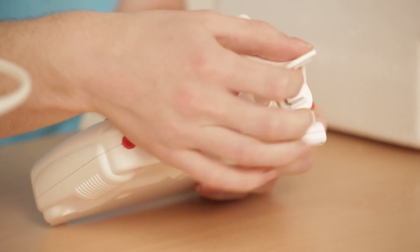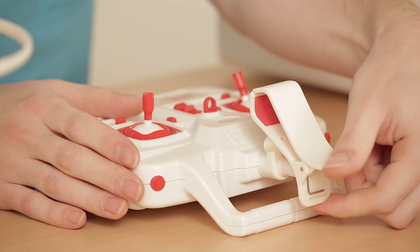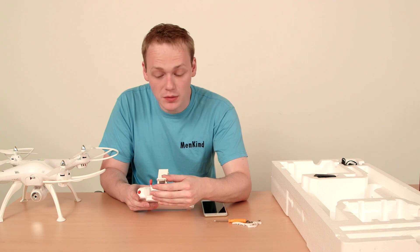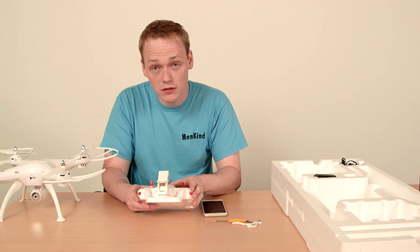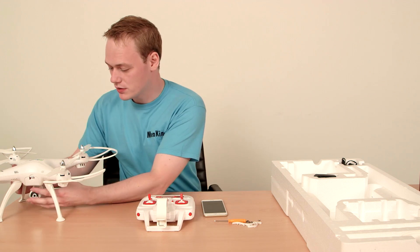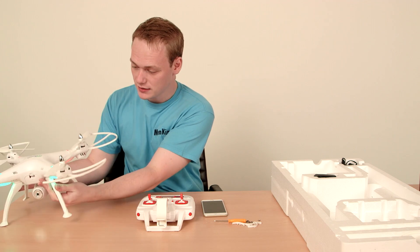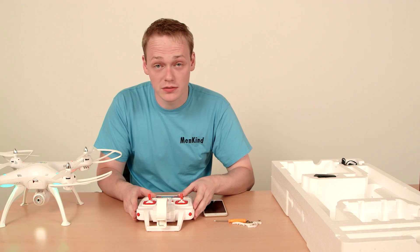You just pop it on like that until it clicks, and then you can pop your phone on top into the clamp. Once your clamp is connected to the controller, you then need to turn the controller on and also turn the drone on so it's not flashing, and then reconnect the drone to the controller.